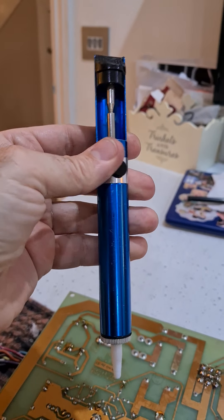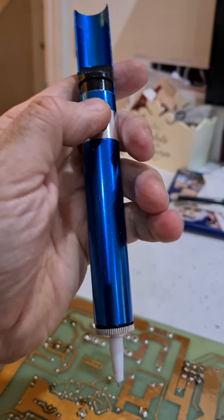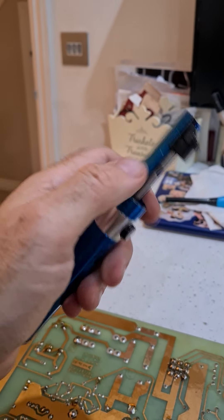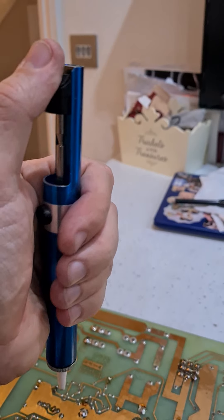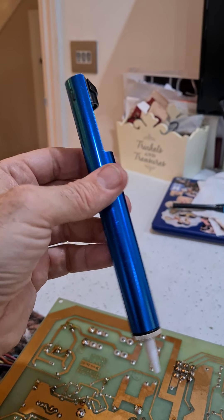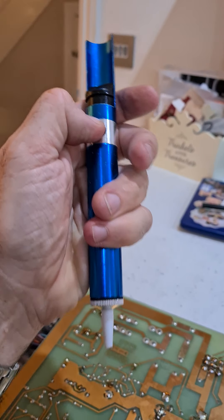Back in the day I used to use this old solder sucker gun — this thing here is probably about 30 years old, I had it at college and university and it always seemed satisfactory. My dad always used to say a sign of a good solder sucker was the fact it had one of these guards on it to protect your eyes when you press the button. That's always served me well, but in recent years I started noticing this thing just wasn't cutting the mustard for desoldering anymore, probably because the spring is shot.